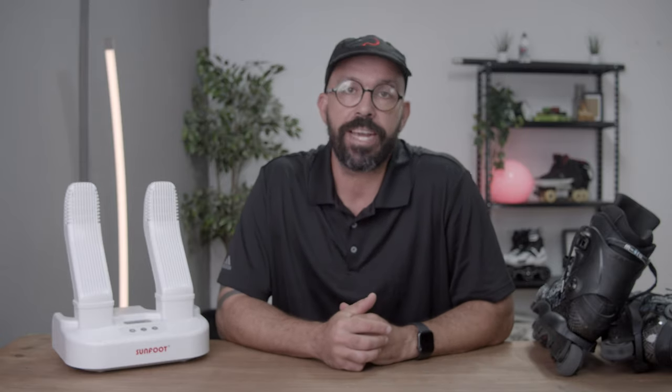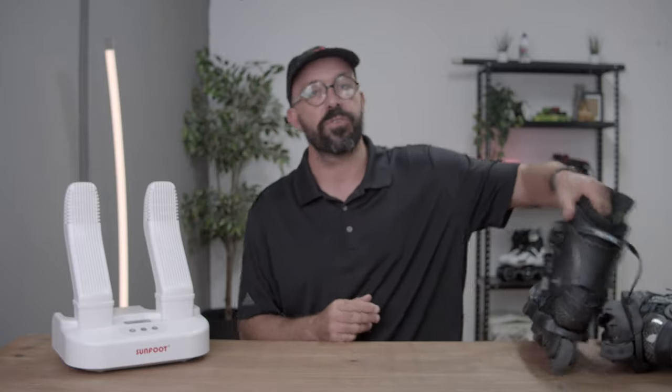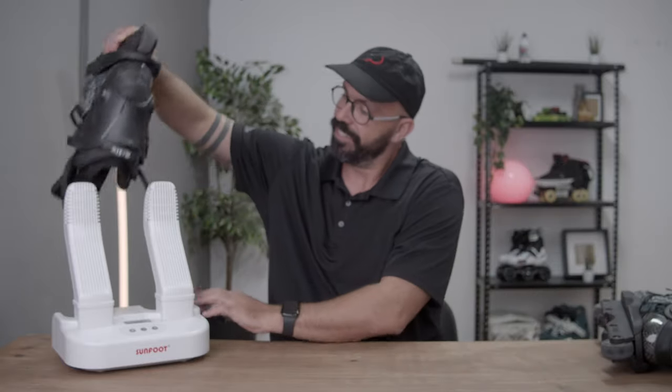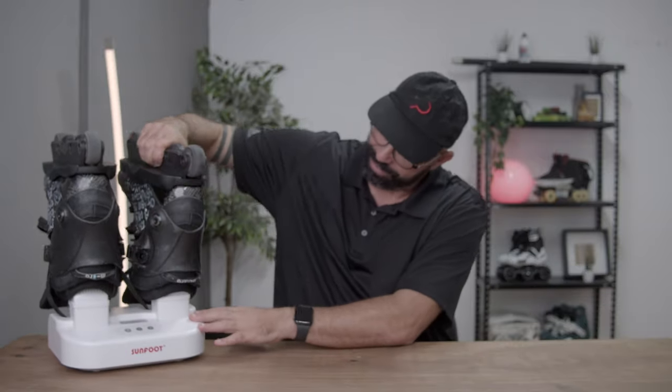Just don't ever forget why we all started skating — and that is because it's fun. Cheers and see you soon. I'm going to dry my skates again — sterilized!